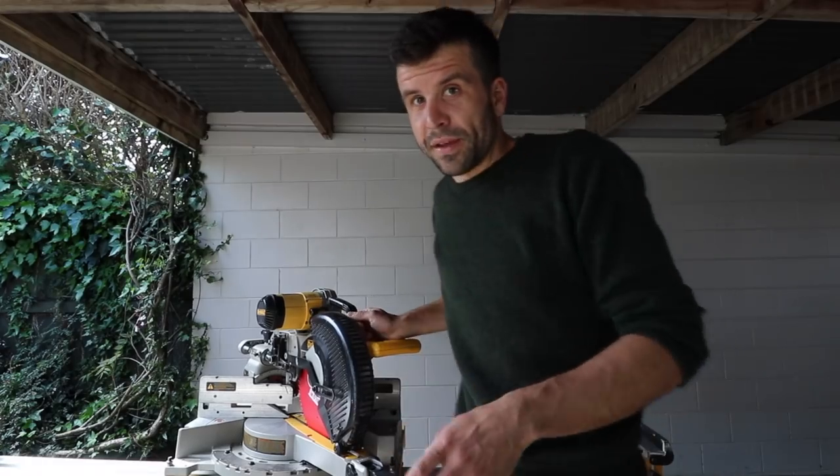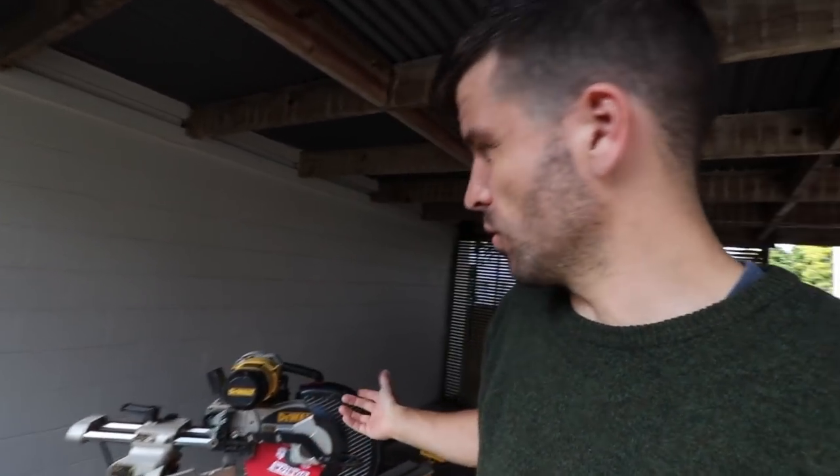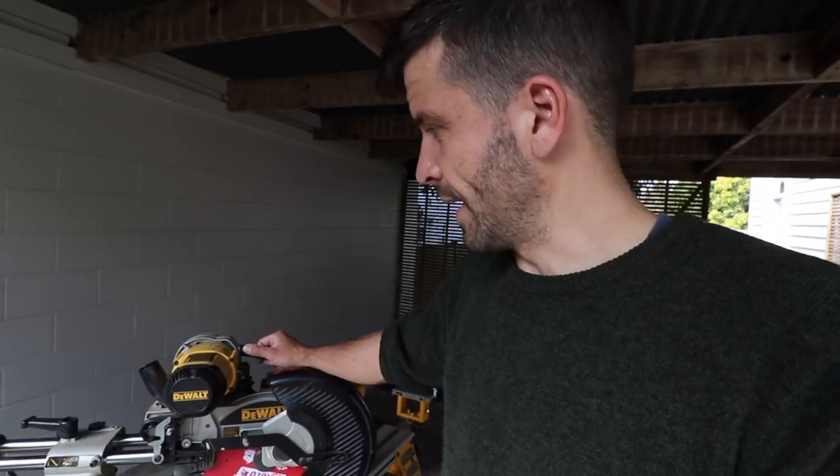If I ever did buy the Capex, I would keep the DeWalt stand. But the ultimate question is: would I buy the Capex instead of the DeWalt? The answer is no — I'm going to stick with the DeWalt. It does everything I need it to do, and I feel the advantages the Festool has aren't great enough over the DeWalt given the price difference. The DeWalt is around $1,000 to $1,200, while the Capex is $2,300 plus GST — that's nearly $3,000 for a drop saw.